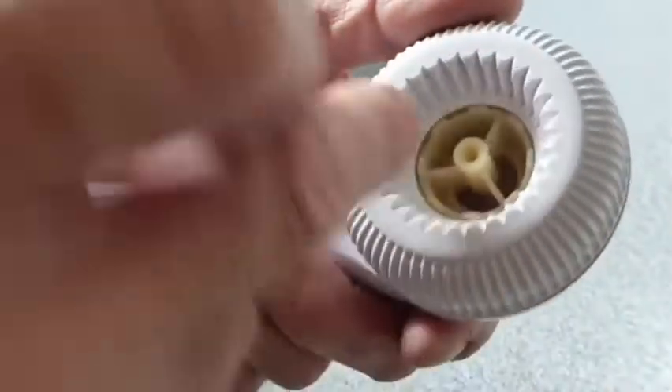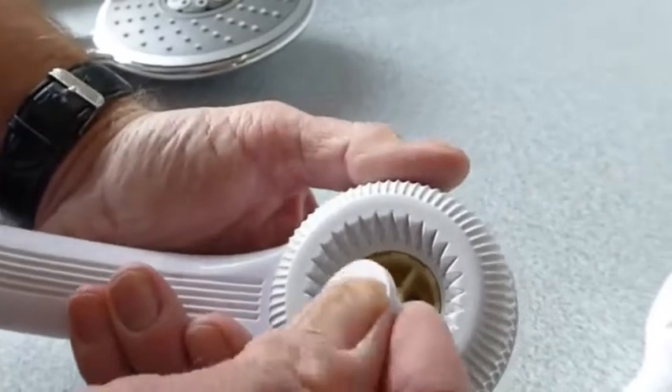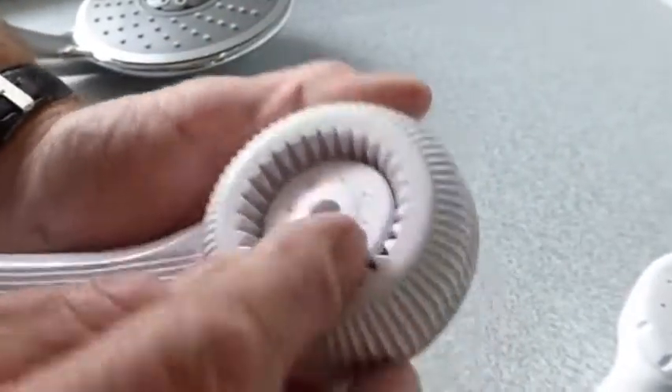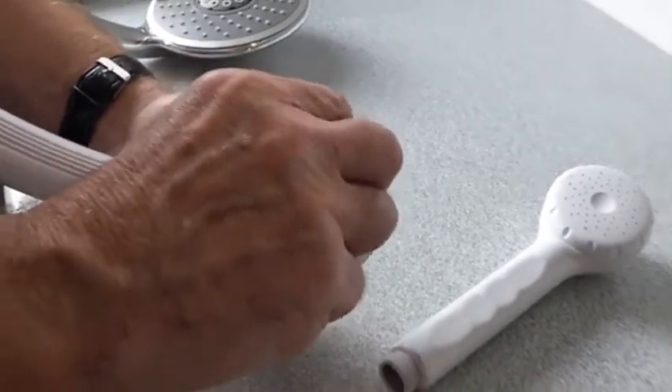Again, just clean that out, clean out any debris inside there, shoot it all out, and then just slide it back in. Just sit that back in its slot, the little job back in, and screw it back in place.